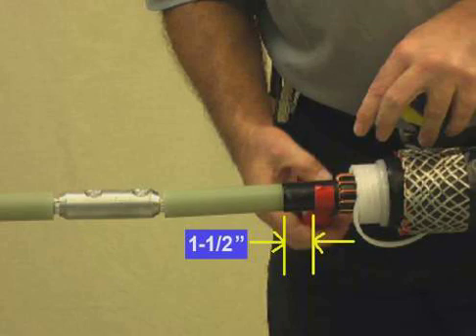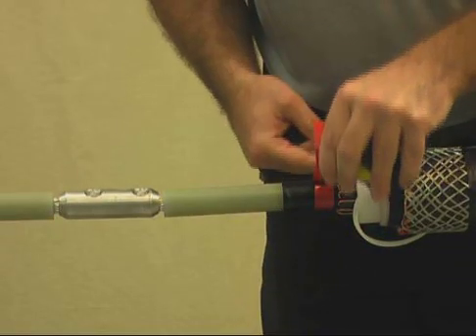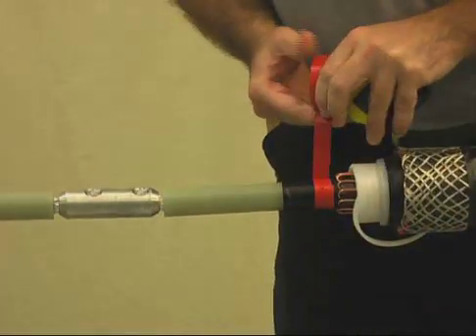Install several turns of marking tape onto the cable Semi-Con, one and a half inches from the Semi-Con cutback. This will be a guide for installing the splice body. The tape should be installed on the same side where the splice body is parked.